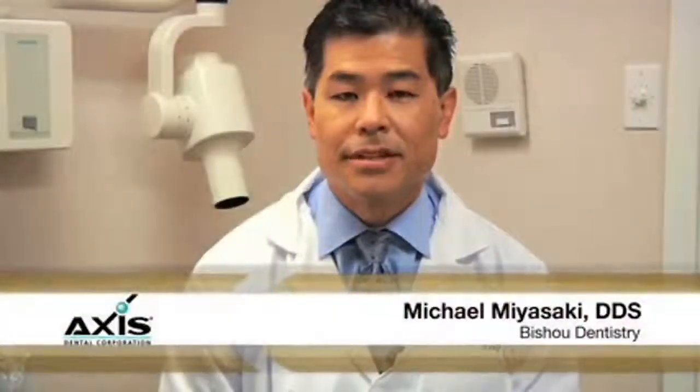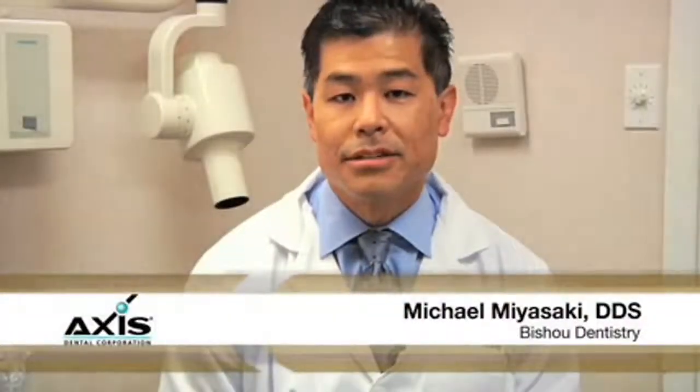Hi, I'm Dr. Michael Miyazaki from Las Vegas, Nevada. What we're here today to demonstrate is the axis burrs that we use post-cementation to adjust the bite on porcelain inlays, onlays, and crowns.